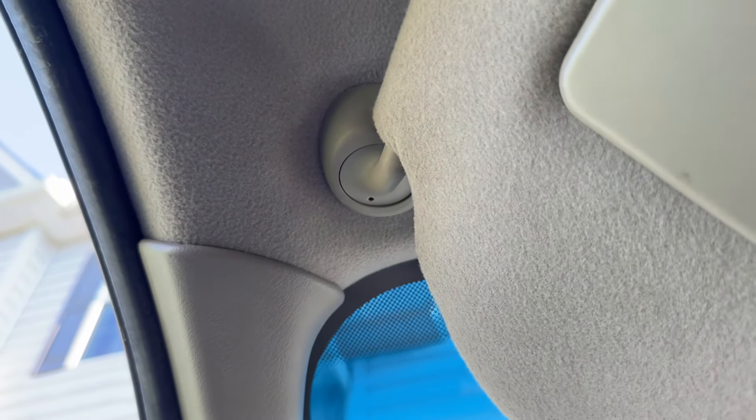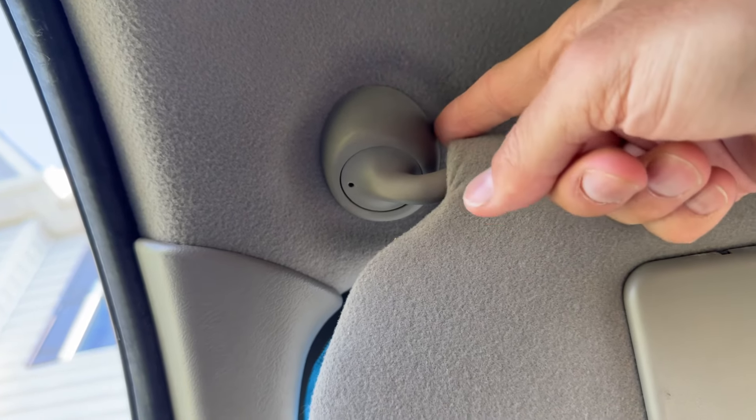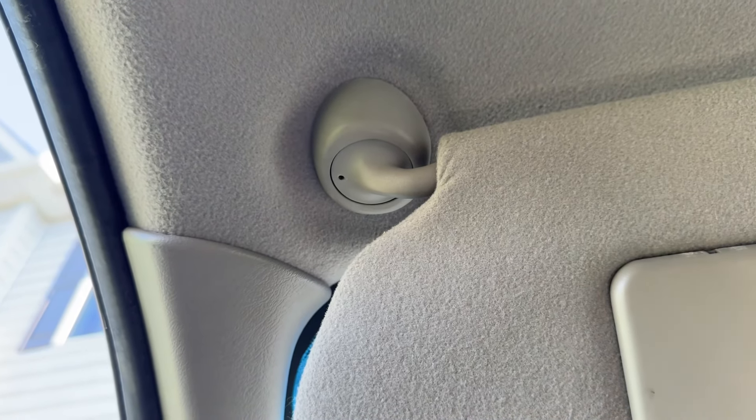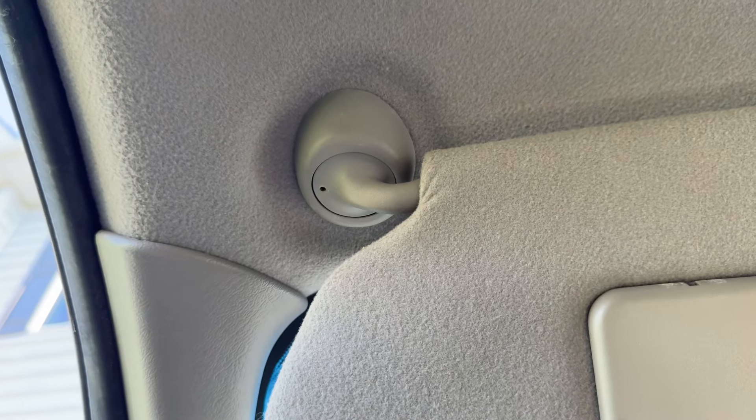And then you'll be able to turn it this way. Once you get it to line up, then you're going to have to pry it down. It just clips in. So there's no way to tighten this type, unfortunately. If it gets loose, you may have to just replace the whole thing or pop it off and try to find a way to wedge something in there to tighten it.